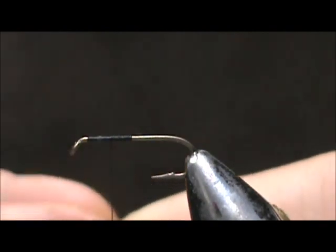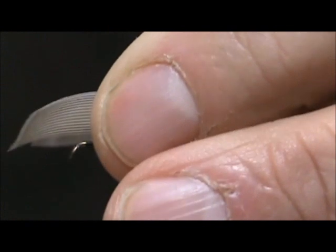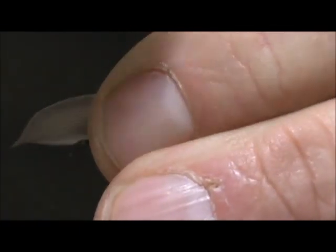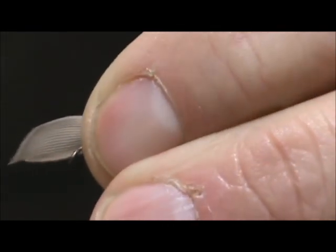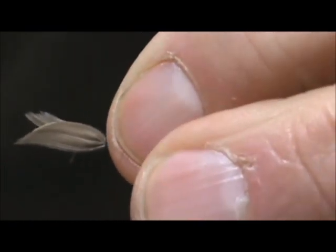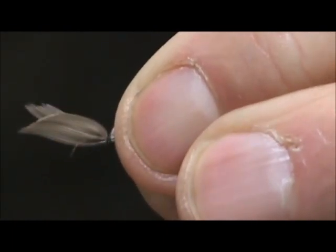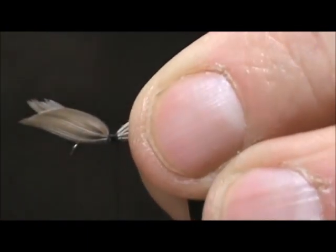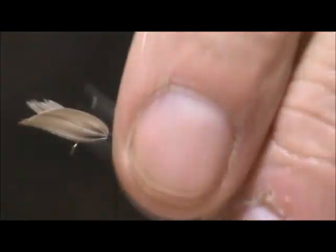We're going to tie these in forward. We want them to be the length of the hook shank. I'm going to take a loose loop, take another loose loop, and pull that straight down — you can see the wings pop up. Pull that tight and then wrap backwards. If you go forward you're going to twist the wing around.